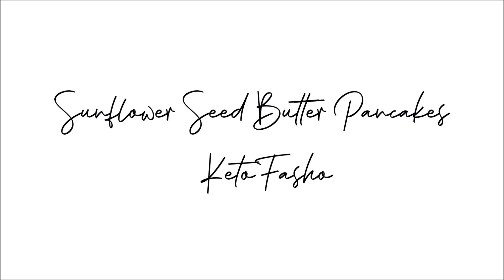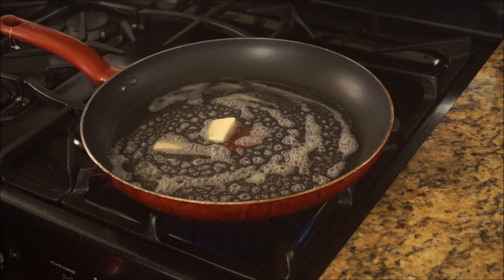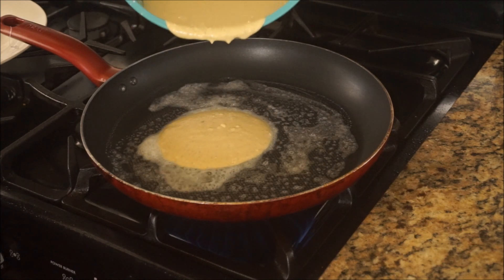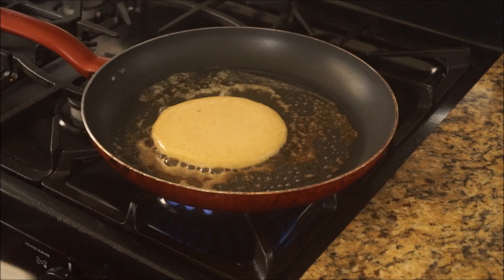Hey loves, welcome back to my channel! Today we're going to make these super delicious, sweet, and filling sunflower seed butter pancakes. If you want to see how I did this recipe, please stay tuned.